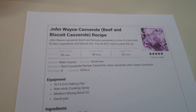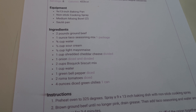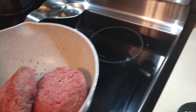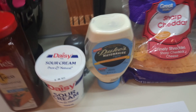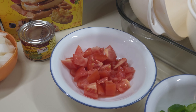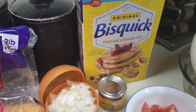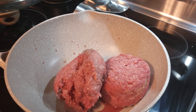Tonight we're doing the John Wayne Casserole — a beef and biscuit casserole. I've got everything I need: two pounds of ground beef going in the pan, taco seasoning, some water, sour cream, mayonnaise, shredded cheddar cheese, onion, green bell pepper, tomato, diced green chilies, and of course Bisquick. That's all it calls for — looks like it's going to be pretty easy, almost a dump and go. Let me get the hamburger fried up in the pan and then we'll start adding the rest.